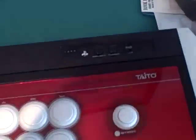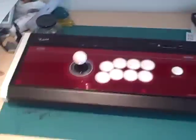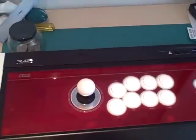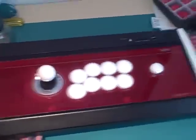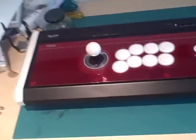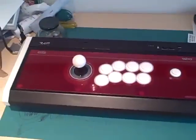This is the PS3 version — obviously, because you can see the PlayStation logo. There is also an Xbox 360 version. However, I noticed that the buttons on the Xbox version are always colored — four buttons are colored. I don't know why Hori always does that, maybe to mimic the Xbox 360 controller. Some people don't like that, it makes it look a little childish. But you can always replace them with different ones — same functionality, just works for the Xbox 360.